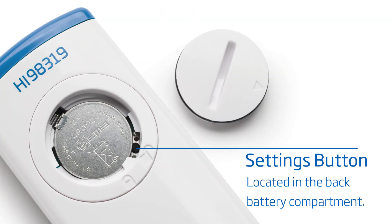There is a third button in the battery compartment that allows the user to customize the choice of salinity mode, temperature units, and the timing of the automatic shutoff.